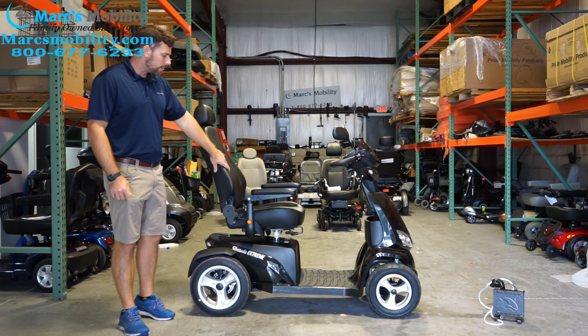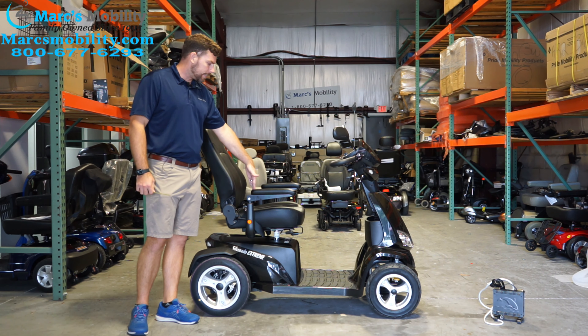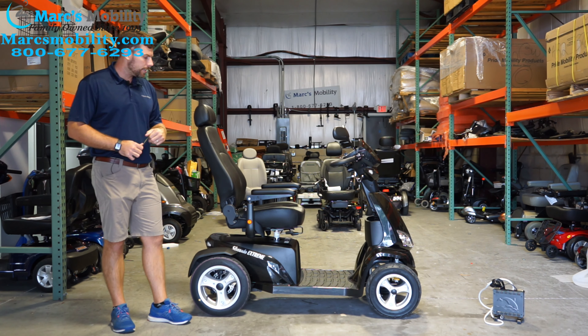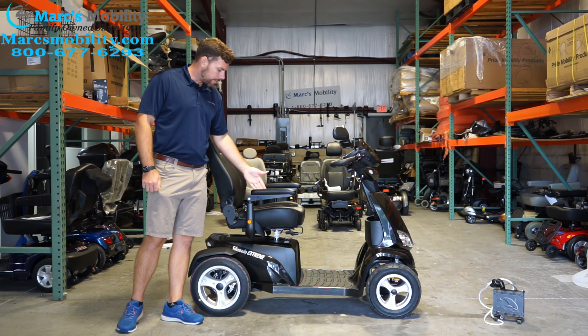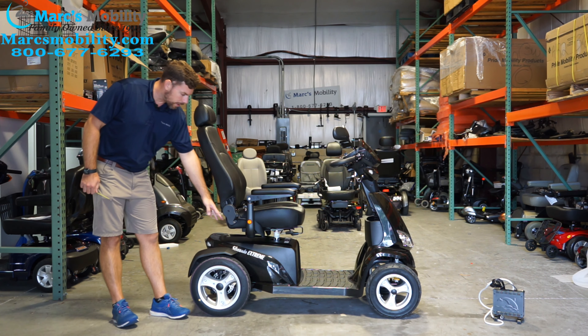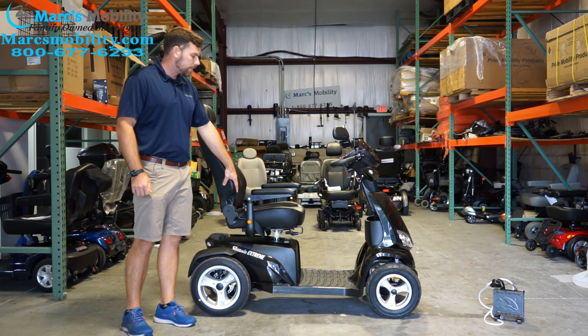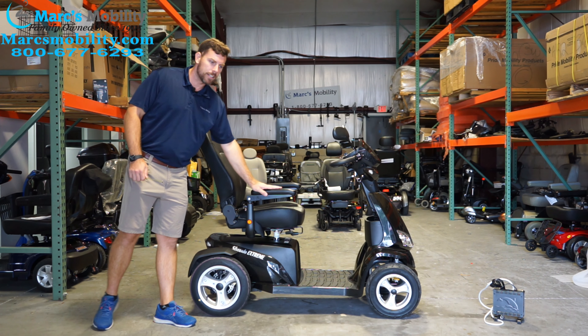The unit comes standard with a 20 by 19 inch deep seat. It does have a 450 pound weight capacity. If somebody thinks the seat isn't wide enough, you can expand the arms out with knobs in the back to get more distance between the arms, but that is the standard size seat it comes with.